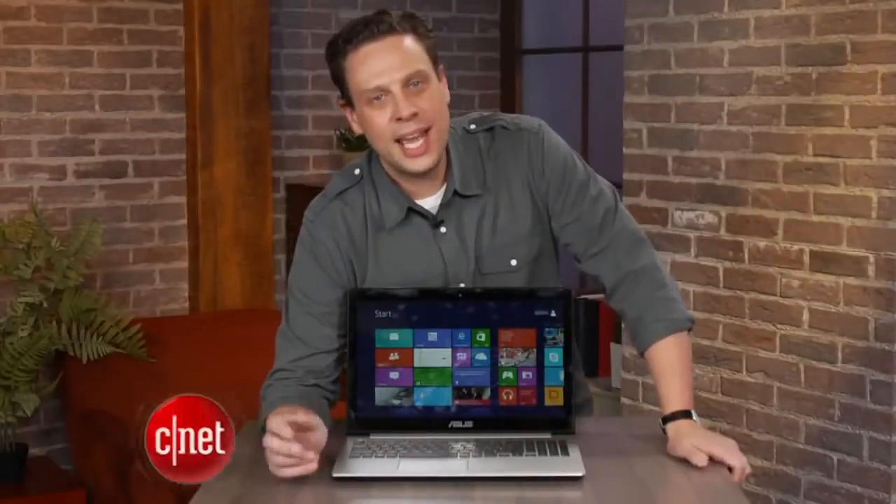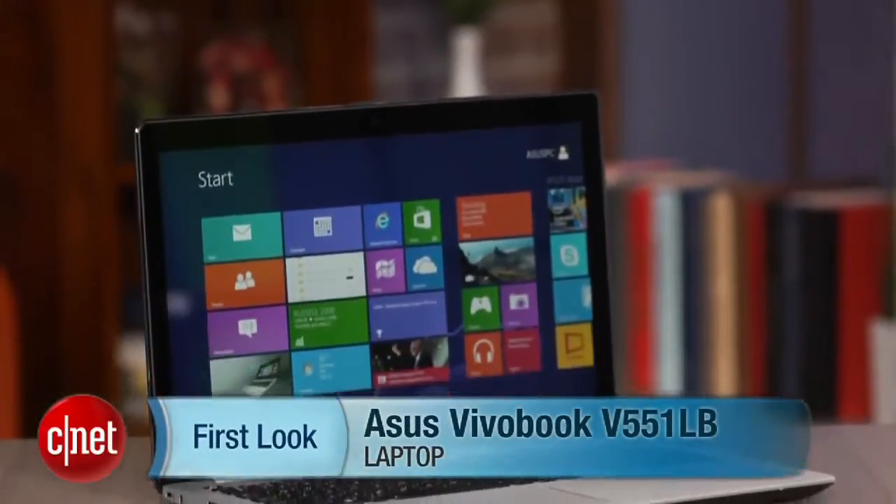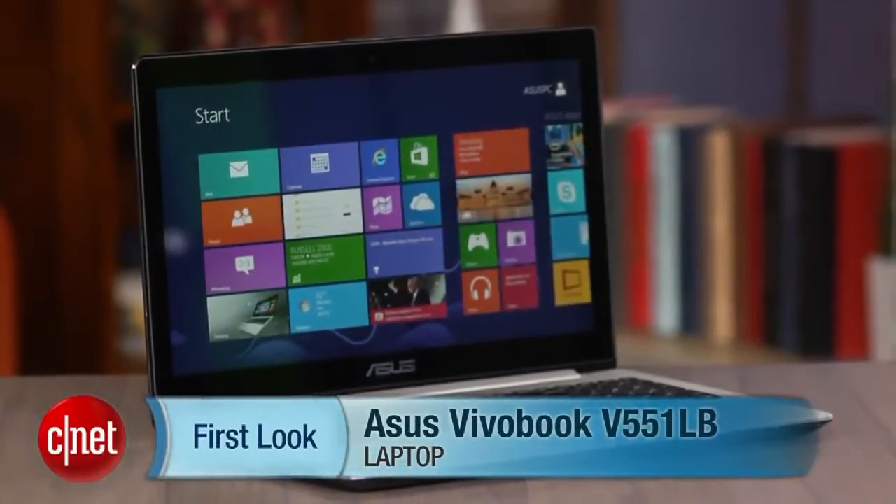Hey there, I'm Josh Goldman with CNET, and if you're in the market for a sleek and slim Windows 8 laptop for around $1,000, here's the Asus VivoBook V55-1LB-DB-71T.